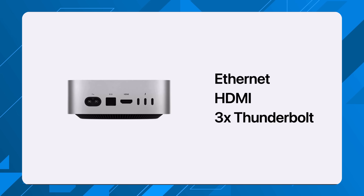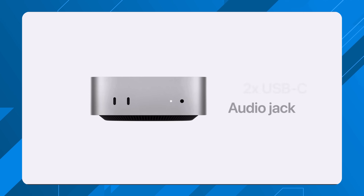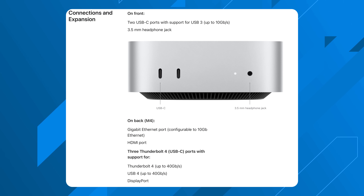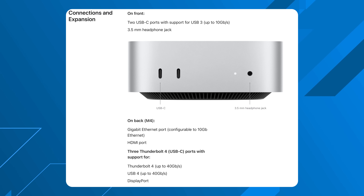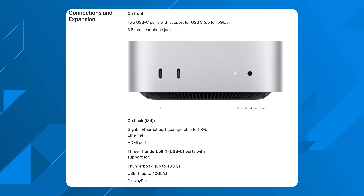What I think is really impressive with this new M4 Mac mini is that we are now getting front-facing ports, which was previously only reserved for the Mac Pro and Mac Studio. On the front you get two USB-C ports with USB 3 speeds — about 10 gigabits per second, similar to the USB-C ports on the iPhone 16 Pro — and a 3.5mm headphone jack, which a lot of audio people will be happy about. On the rear you get three additional Thunderbolt 4 USB-C ports at 40 gigabits per second, an Ethernet port supporting 10-gig Ethernet, and an HDMI port.